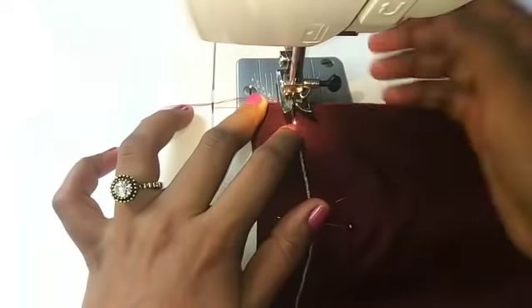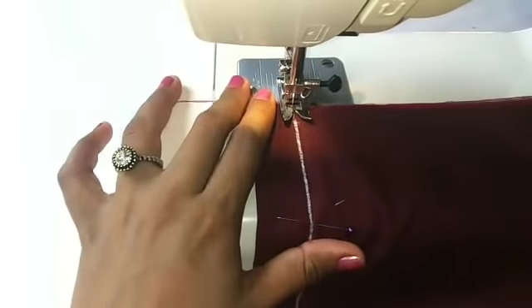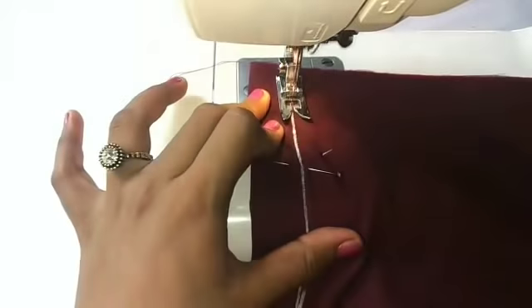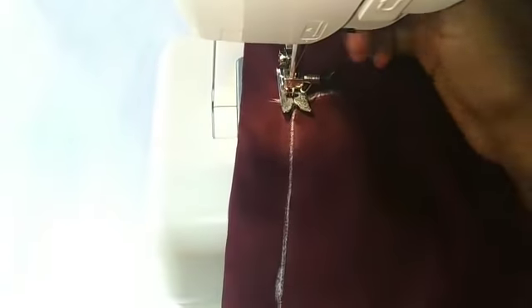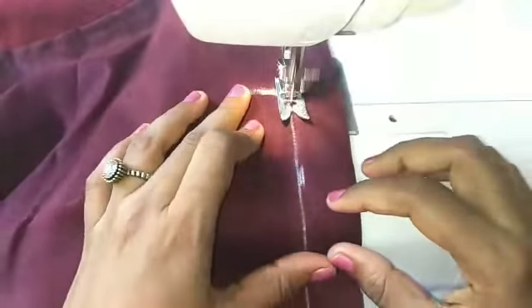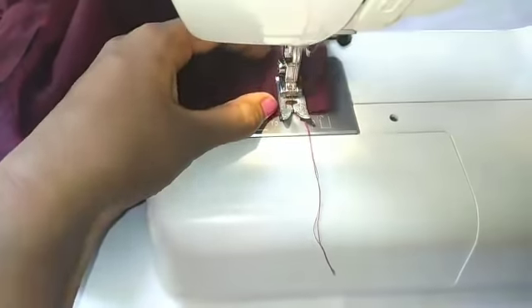We will stick this mark. Let's take a look at this one. We have to cut with the scissor. We have to cut two pieces. We have to cut the stitch. We have to cut the lining.